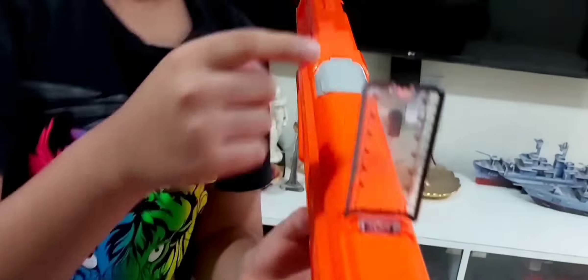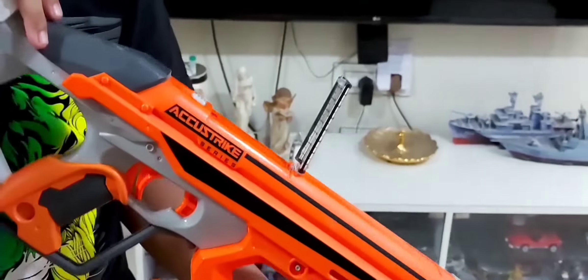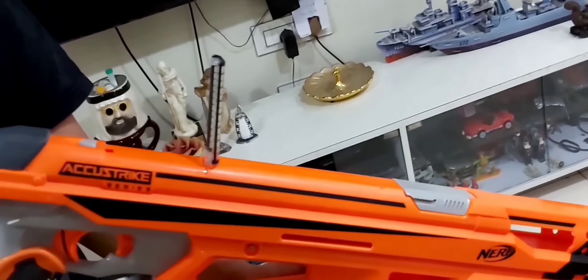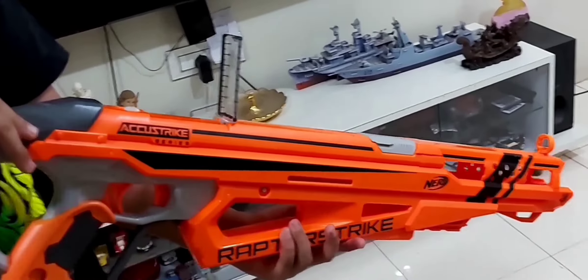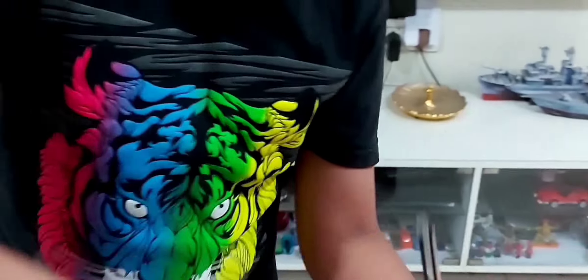Then you have the pop-up sight. There's a button — when you press it, arrows pop up and aim over here. If you're aiming, you can get precise targeting: if the arrow is on your target, the dart will go there. This is the pop-up sight.